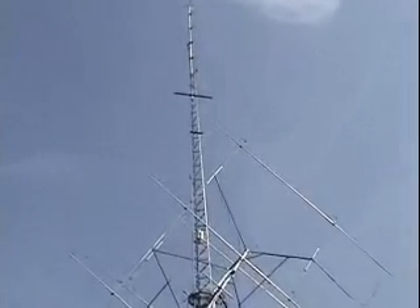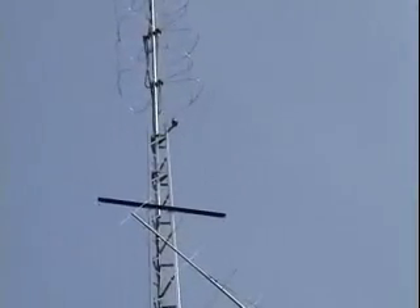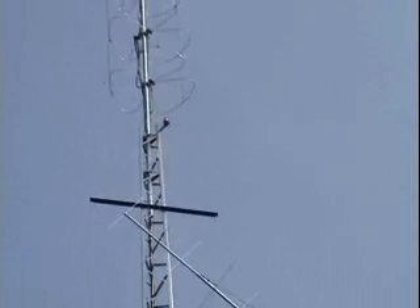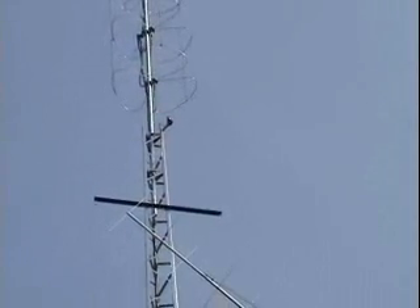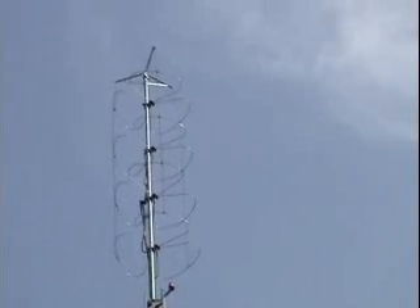The readouts I'm using are called absolute readouts by Digital Radio, and they give a tenth of a degree accuracy for readout.